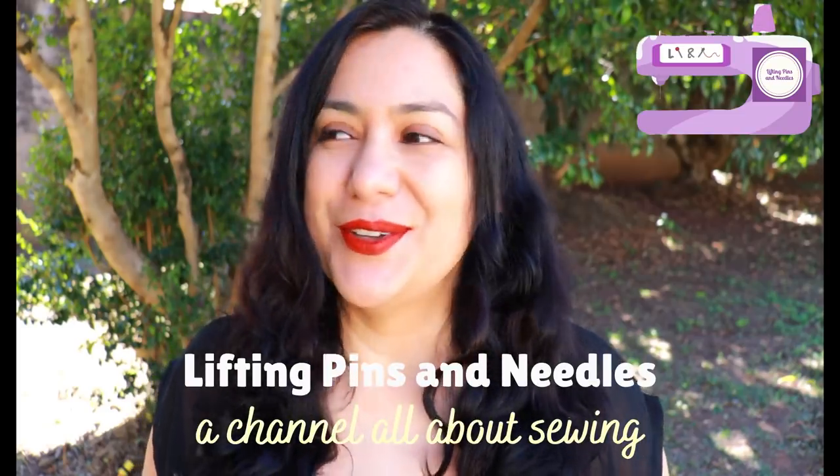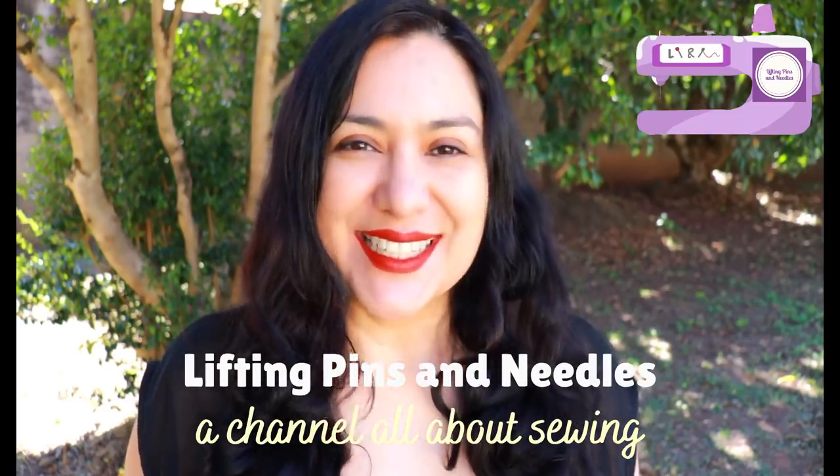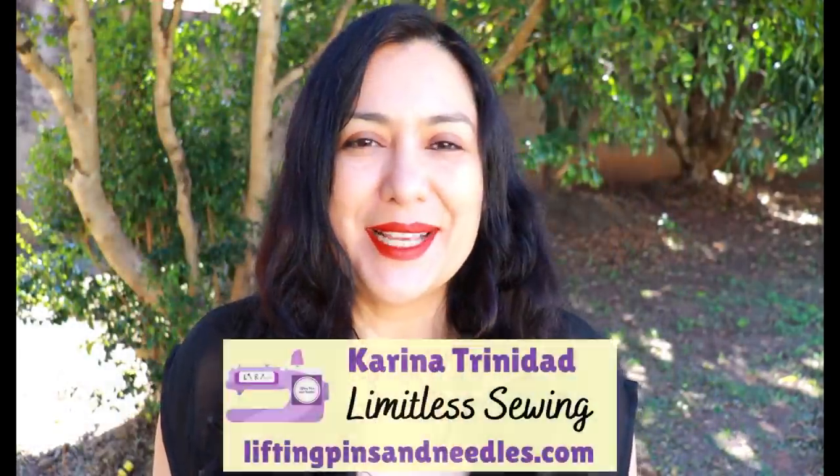I've made a skirt that originally had two pockets on the side — curved pockets you put your hands in, one on each side — and I've modified the pocket piece to extend all across the front for super comfy tummy support. I'm going to show you how to do it super easily, so keep watching.